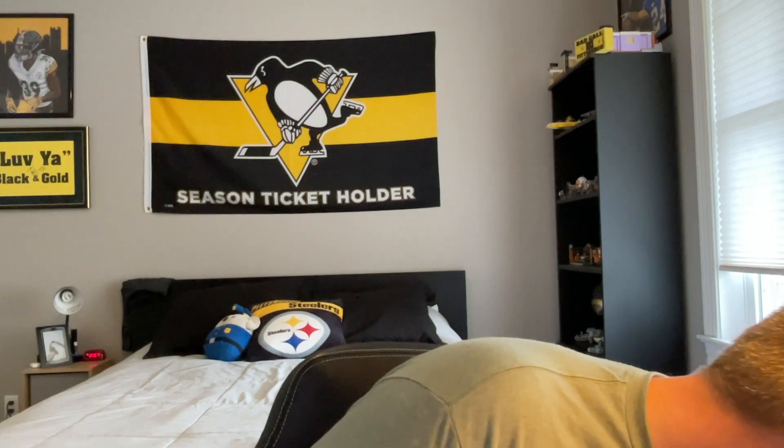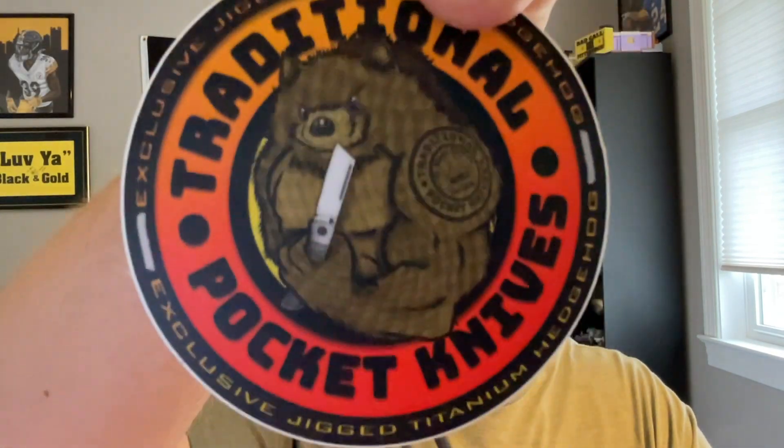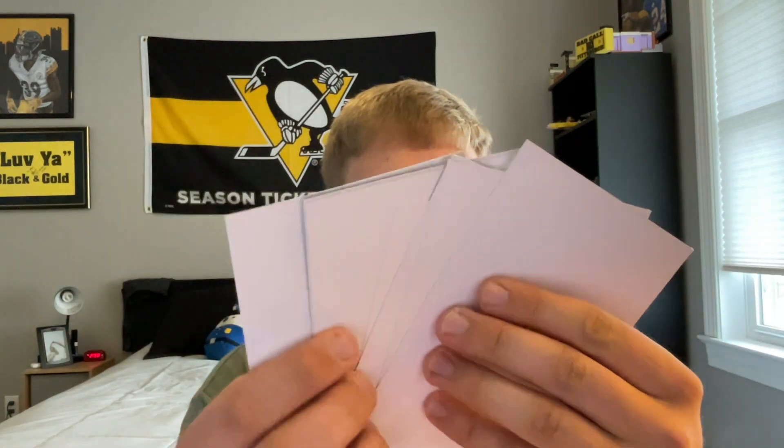Wait — these are actually two Kaiser knives, not the ones I was initially thinking of. Sorry, got sidetracked because there are a lot of stickers in here. You have Knives Fast stickers, Traditional Pocket Knives stickers, a jigged hedgehog, TPK. There's the exclusive jig penguin — that's what threw me off. These are all the little inserts from Traditional Pocket Knives: Penguin Plus, Penguin Mini, the Ohio River Jack, the exclusive Bear and Rock Wells, and the Hedgehog.